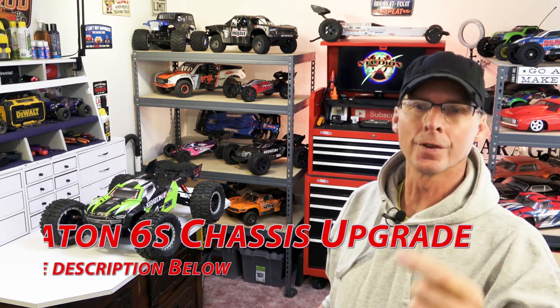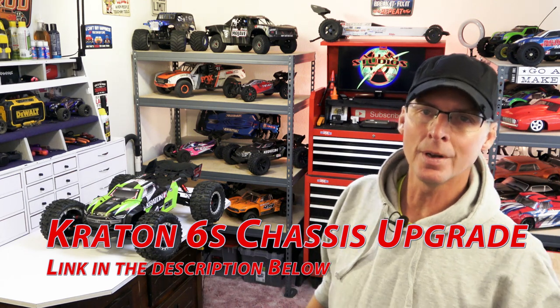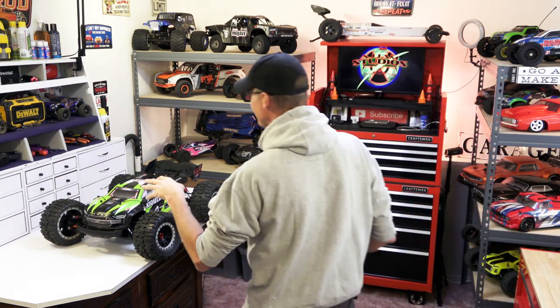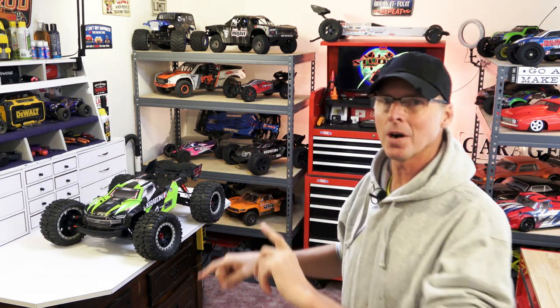We're not going to do a long drawn out version - this is a quick abbreviated one. If you want to see how the full thing's done, check out the Kraton version 4 EXB RTR chassis swap. There will be a link in the description. This one here is basically the same principle. We're going to build the cradle, yank all the screws out of the bottom, see if it holds everything properly, then put it back together and see if the EXB chassis fits right on this car without any modifications.